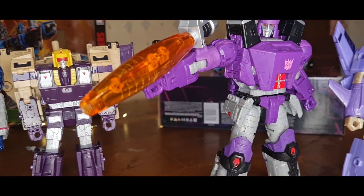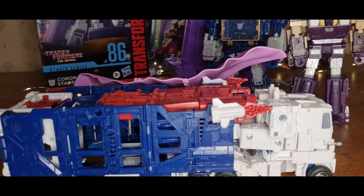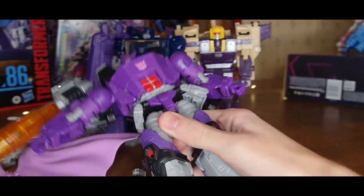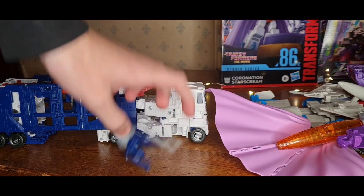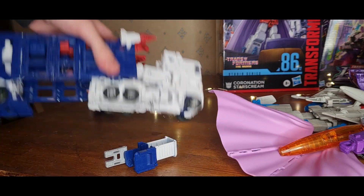Now we need to go find him through Megatron's Decepticons. It broke — it fell apart before I even done the video. Well, time to fix it.